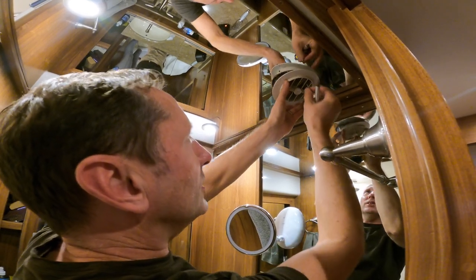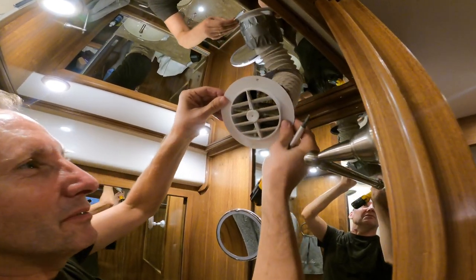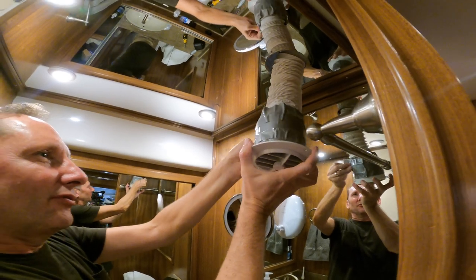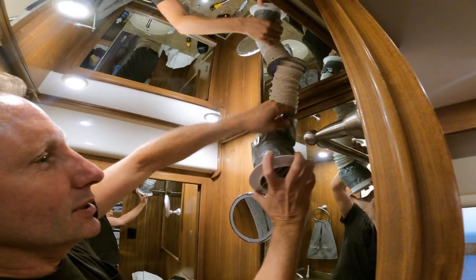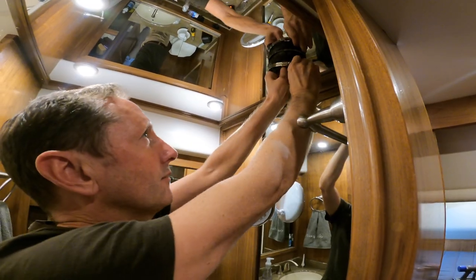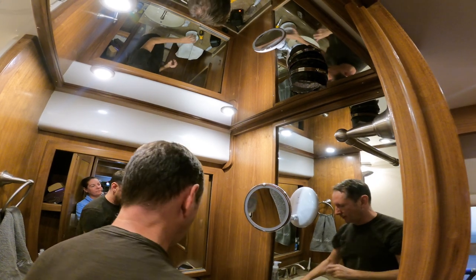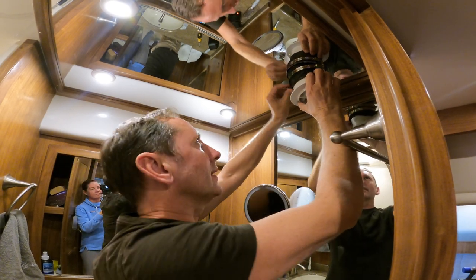We're going to either wash or replace this ducting because it's gross — it's got ten years of buildup. When they originally installed this, these are four-inch ducts but they just duct-taped in a three-inch hose, which significantly cuts the cubic feet per minute. We're going to go to four-inch hose, which should increase the CFM by about 40 to 50 percent based on the tables.